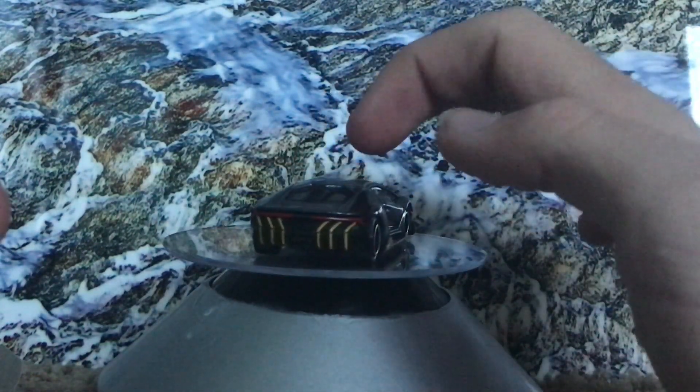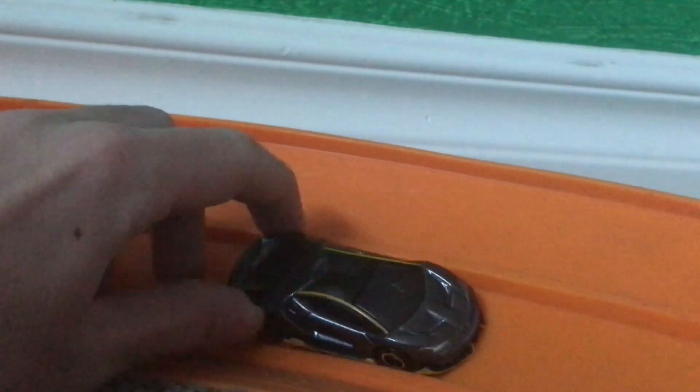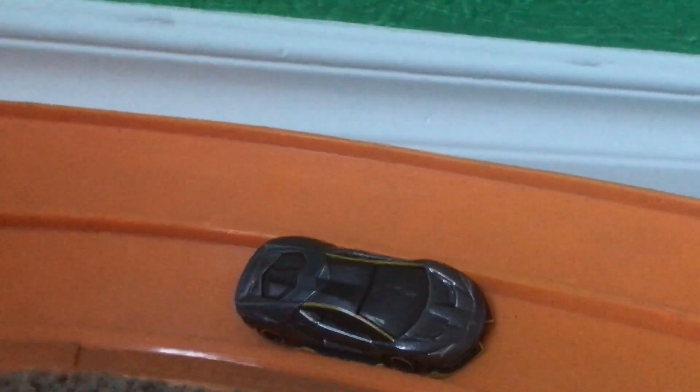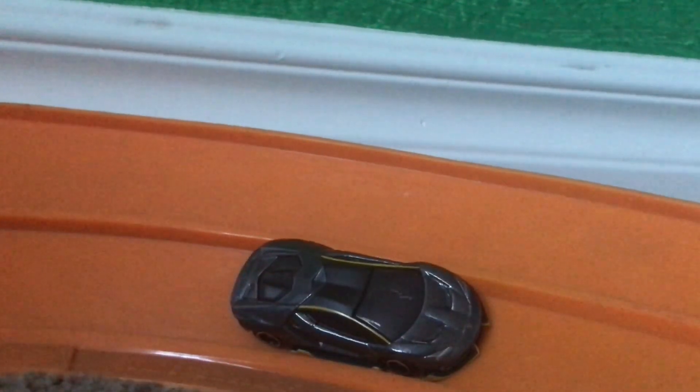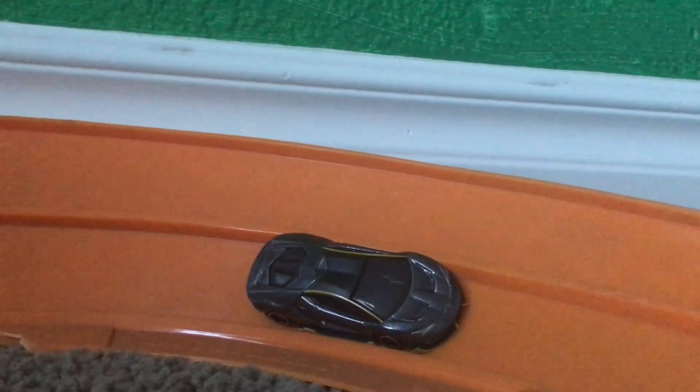I feel like that's all I have for you guys today. I will show you what it looks like on track though. As you can see, we have a corner of Hot Wheels track here, and it fits. Now it's very flat, so it won't take the corners very well in a tournament, but nonetheless it'll compete with some Hot Wheels. Expect to see this in future videos. Thanks for watching. Bye-bye.